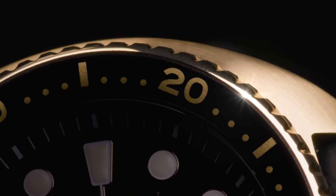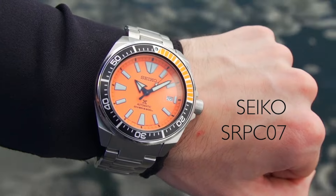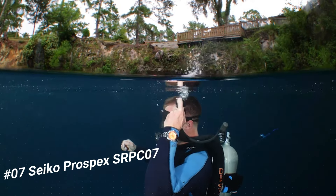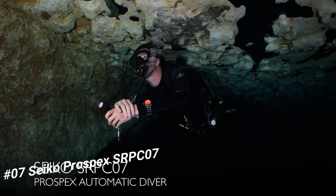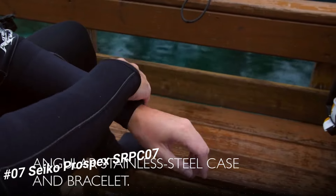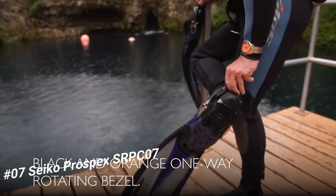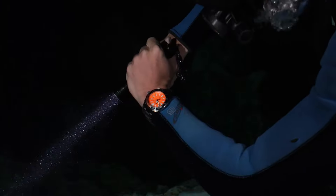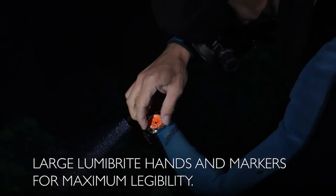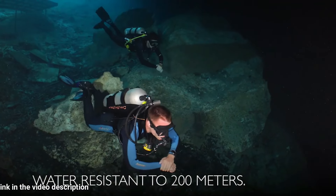Number 7: Seiko Prospex orange Samurai — wow, what a great piece, worth every penny. Price: US $407. An excellent authentic diver's watch; you can truly bring this watch to full recreational diving depth and beyond and it will keep working perfectly. Men's Prospex orange Samurai diver's watch: one-way rotating elapsed timing bezel, automatic self-wind movement, case diameter 44mm, diver's 200m (660ft) water resistance.